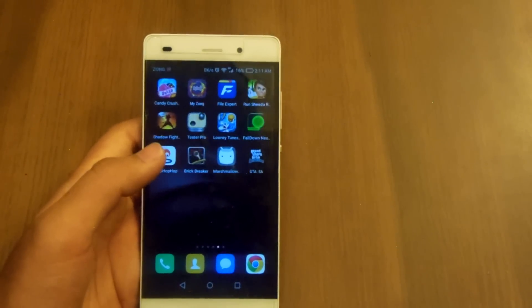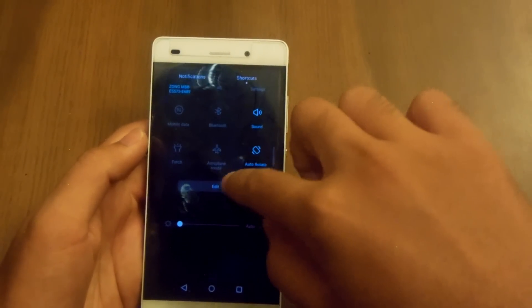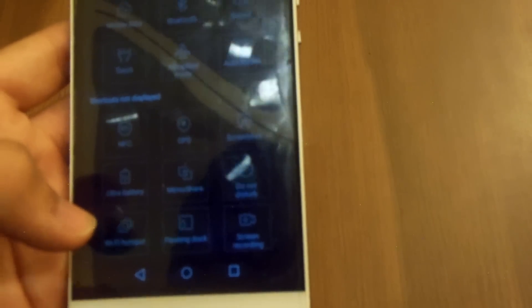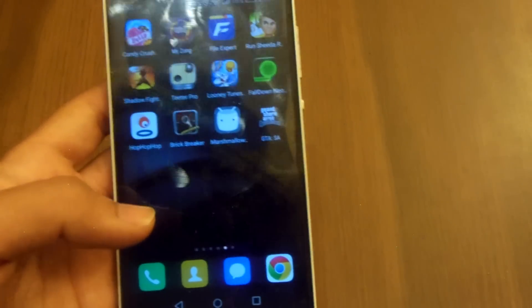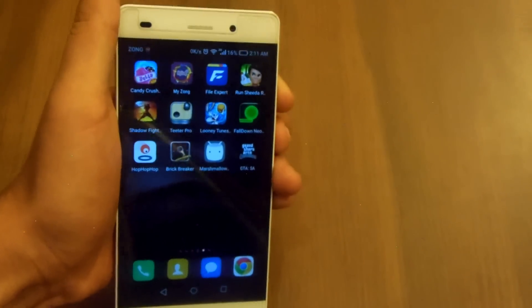After the Android 6.0 Marshmallow update, Huawei gives us the option to start screen recording directly from the notification panel. I wanted to tell you guys that the screen recording issue has been fixed, so let's record the screen for a while to check out if it really works.